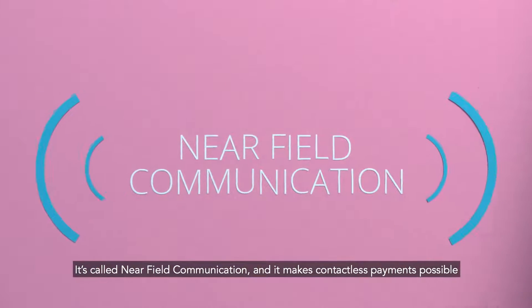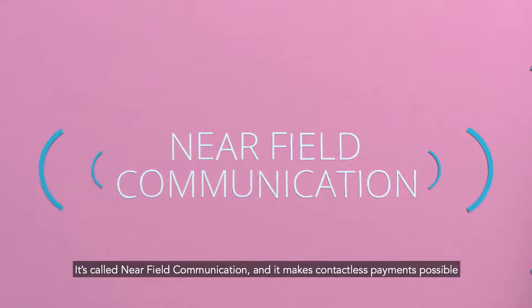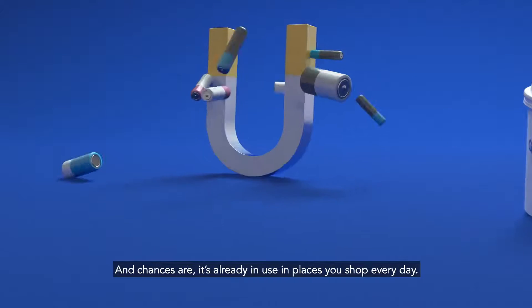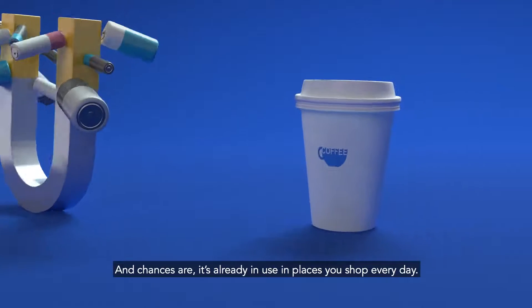It's called Near Field Communication, and it makes contactless payments possible without the need for magnetic stripes or batteries. And chances are, it's already in use in places you shop every day.